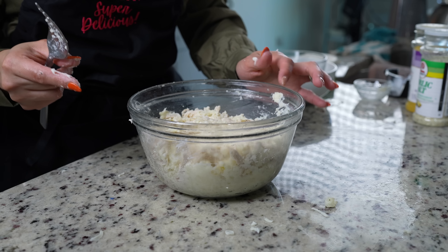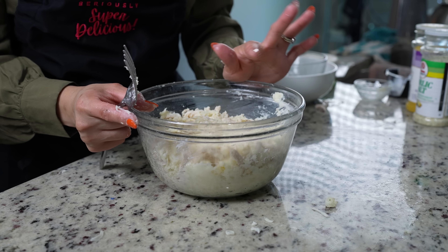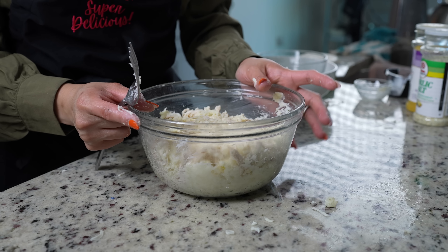Once we have that, you can taste it for salt to see if you want to add any more. For me, it's perfect. So now we're just going to set it to the side and continue working on our salsas.